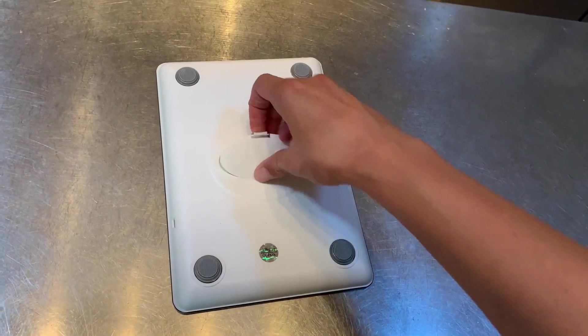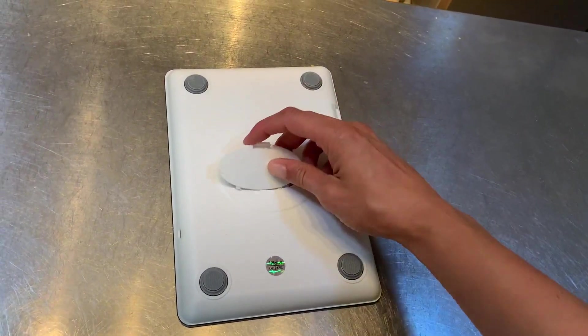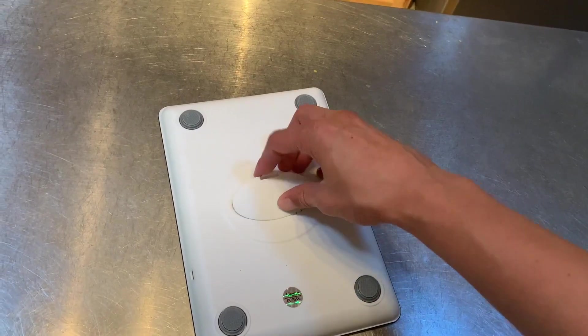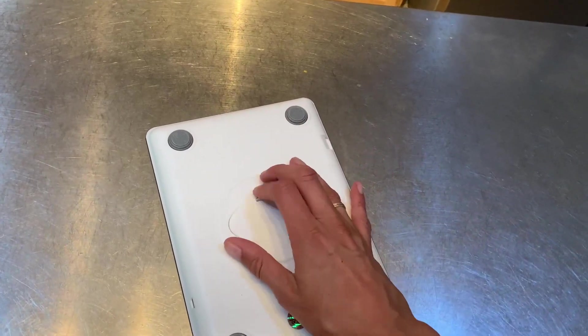Changing the batteries is also super easy, although I've had this for over a year and I haven't had to change those batteries. It just takes two AA batteries, and as long as you turn it off in between uses, it really lasts forever.